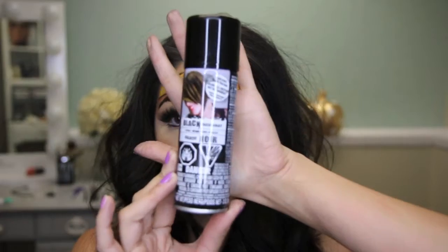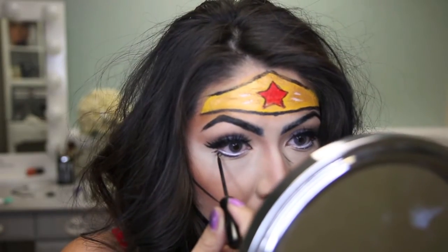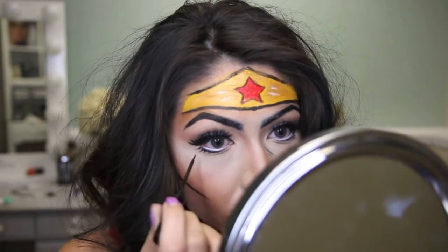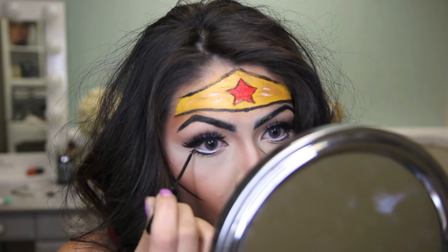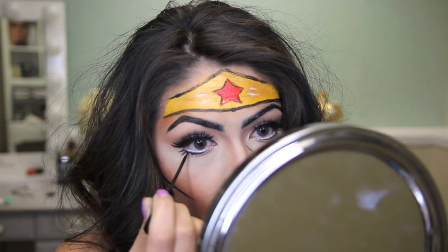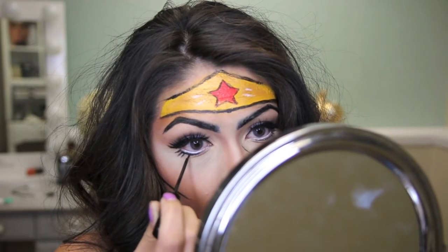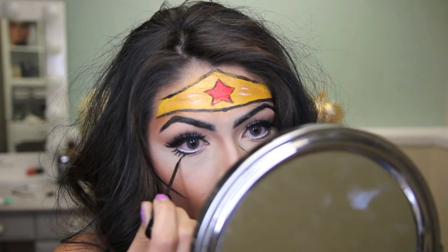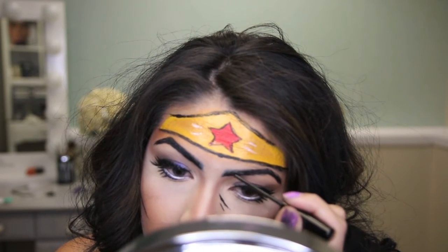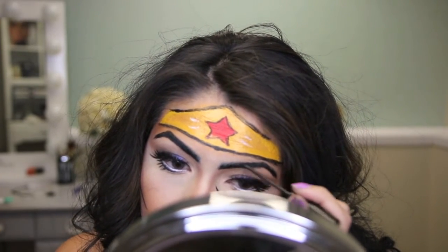I've already applied the lashes and hair and put on my costume. To darken my hair I used this temporary black hairspray — it's very messy. I don't recommend it if you're going to be outside, sweating, or caught in the rain, because it dilutes with water and will be a hot mess.